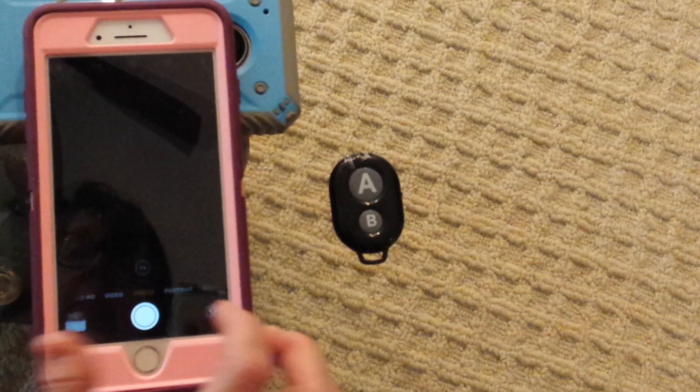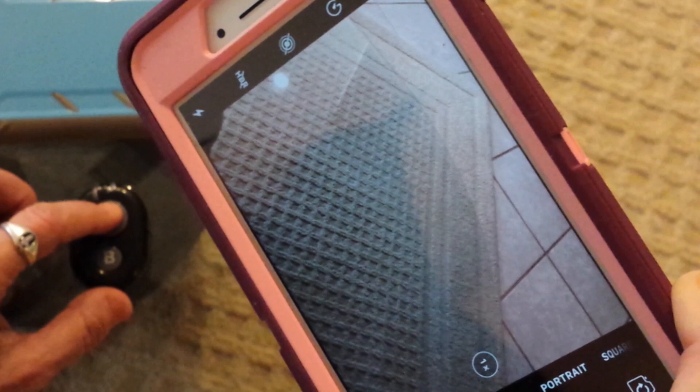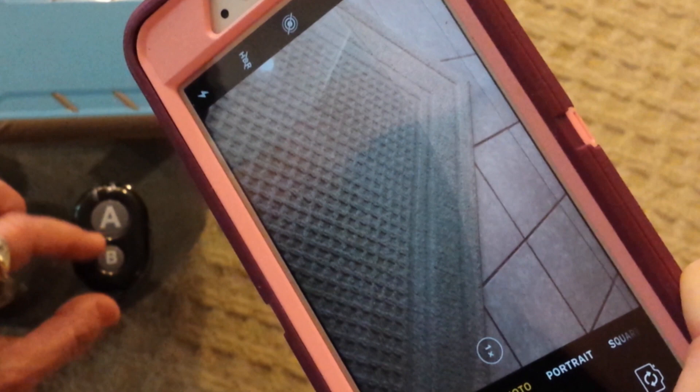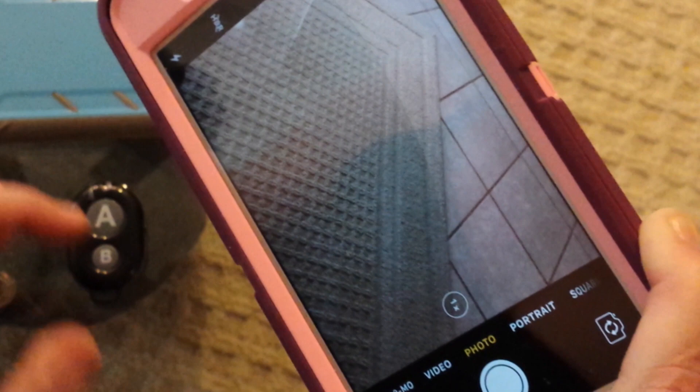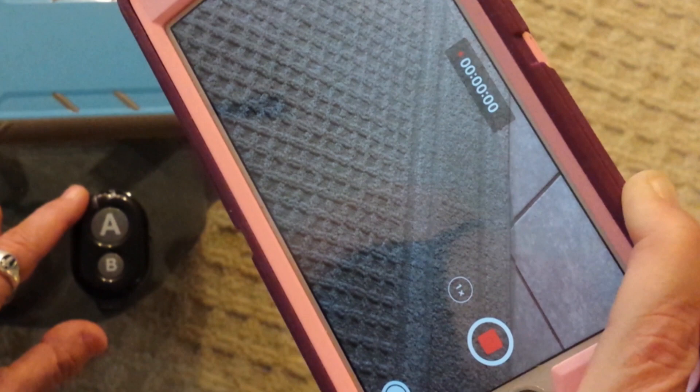Let's open the camera and see if pressing the A button takes a picture — yes, it does. A is supposed to be for Apple, but let's see what B does. On both my devices, either button works. Switching to video: pressing A records, pressing A again stops recording. B also records, and pressing B again stops recording.